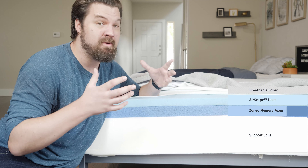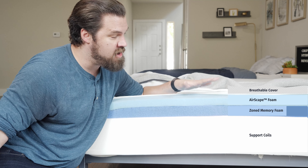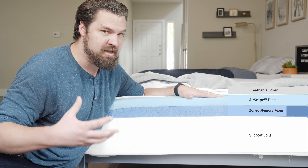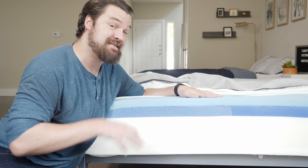Below that, you're going to have a foam encasement, and behind that you're going to have supportive coils. Speaking of cooling, this is going to be a pretty breathable mattress — with a breathable cover, breathable top foam layer, and with the coils, a lot of room for airflow. Last but not least, speaking of durability, with these coils and high-density foams on top, it should last for between 7 and 10 years.